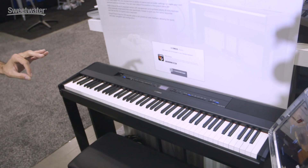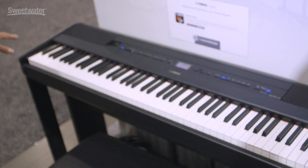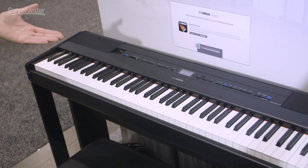It features incredible action with textured synthetic ebony and ivory key tops, just like a Clavinova. I like to affectionately refer to this as a portable Clavinova.